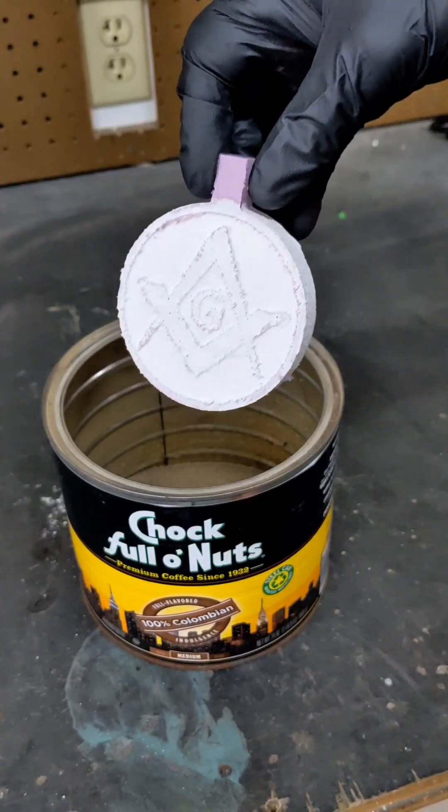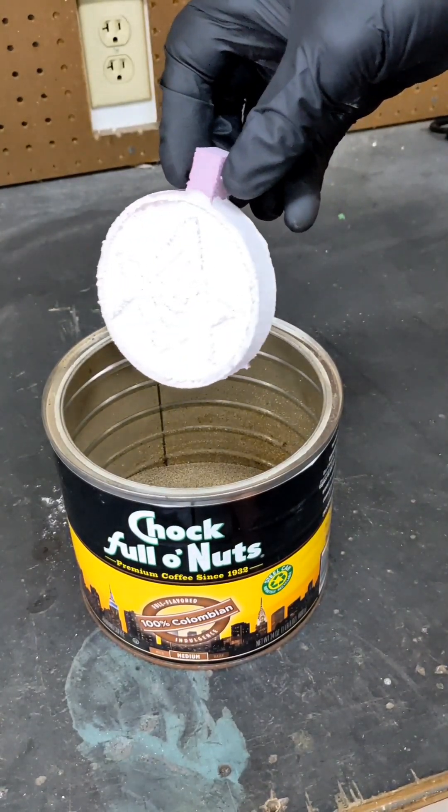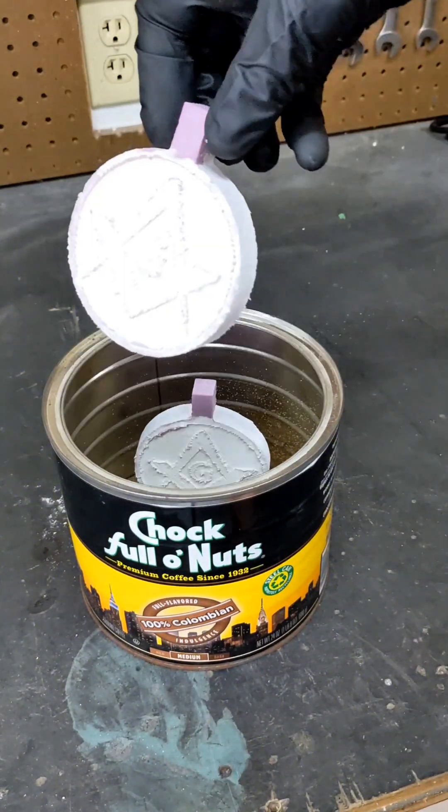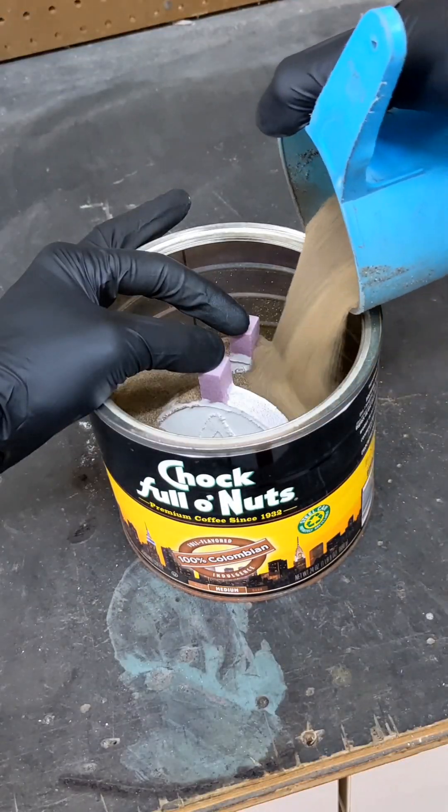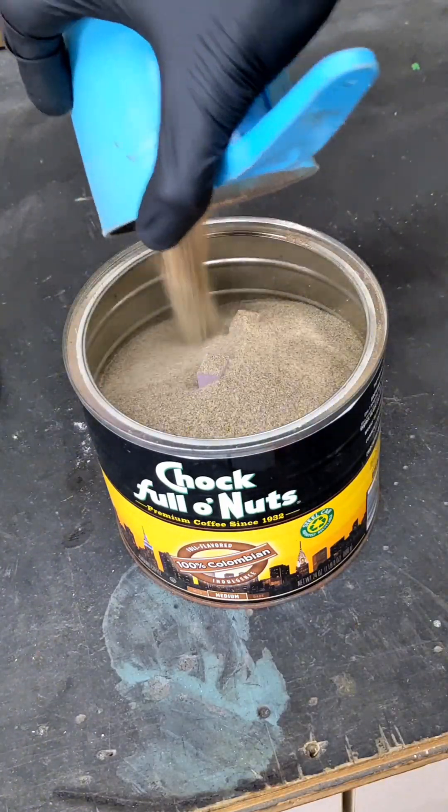I coated the foam with drywall mud and let it dry. Once completely dry, I then put it into a small container and filled that container with sand. The sand has to be dry with all the moisture removed.